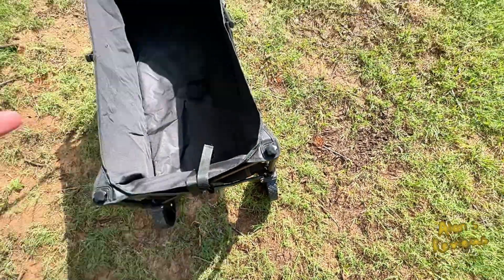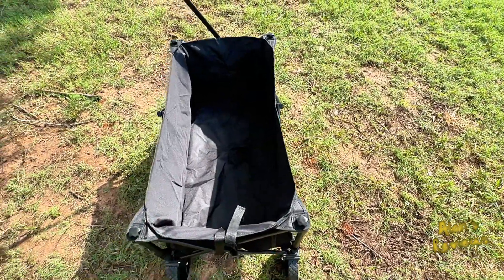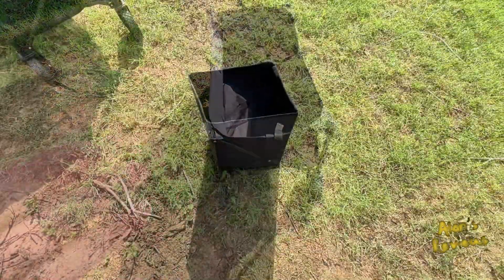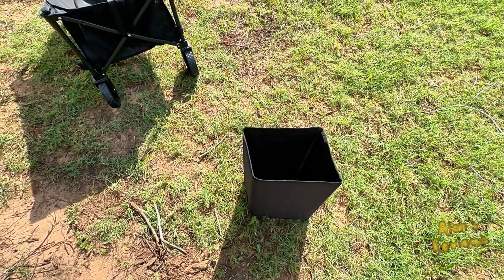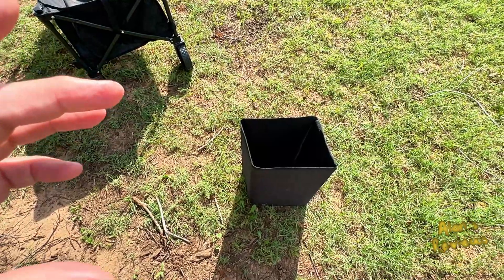It's got straps on it. When you fold it up, you can fold it into a real compact package, and then you can put it back into this little sleeve that comes with it and store it real easily and compactly.